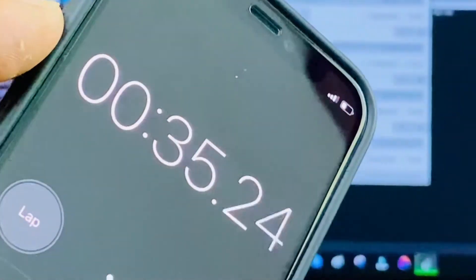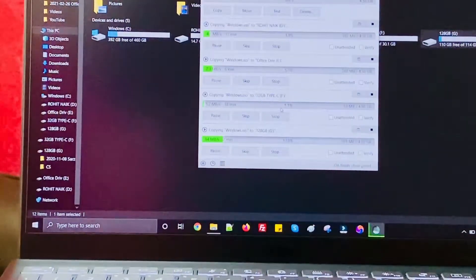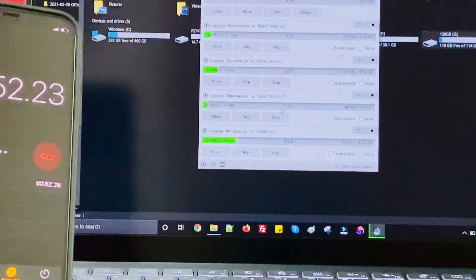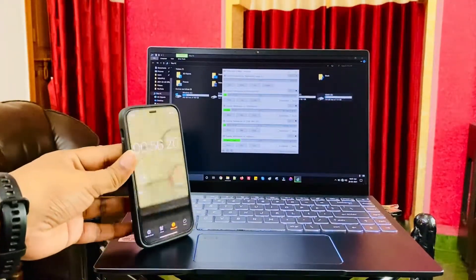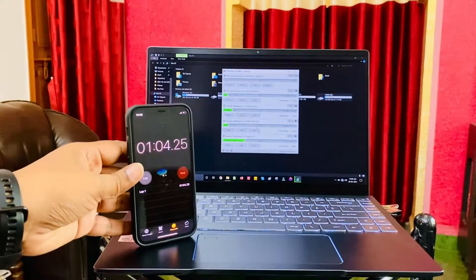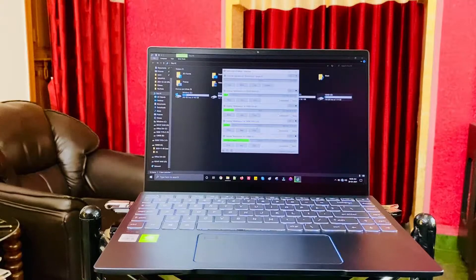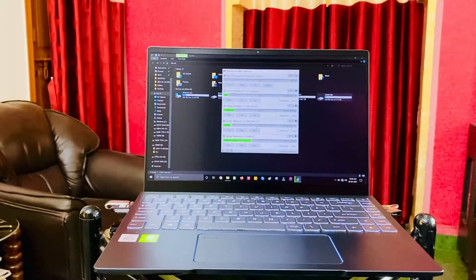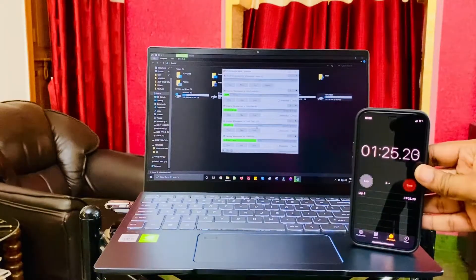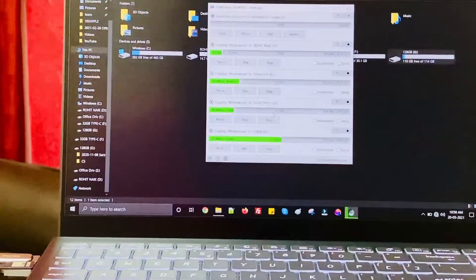In a scientifically tested environment you might be able to copy all files to all pen drives in one shot, but I had to do it manually because I wanted this test to be realistic. Almost a minute has already elapsed. I'll be sharing certain tips later on how to improve the speed of your pen drive. Share this video with people who are looking to purchase a pen drive in 2021.